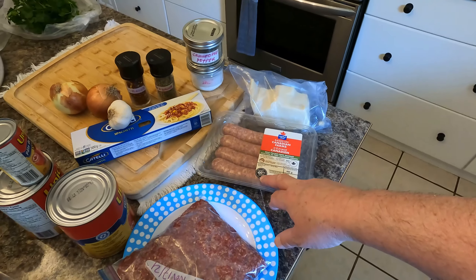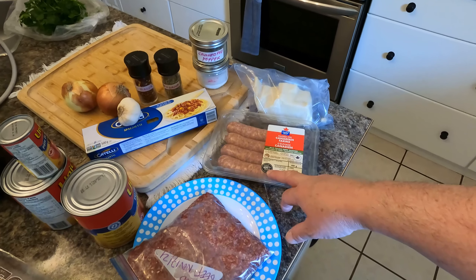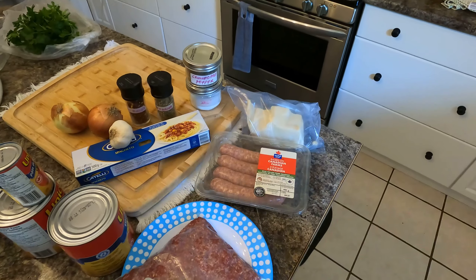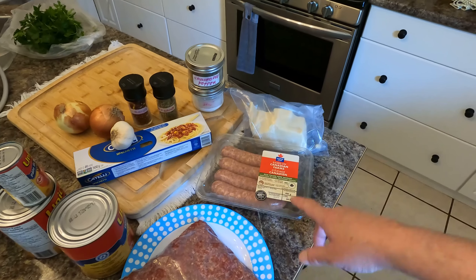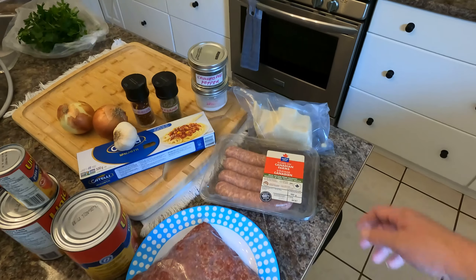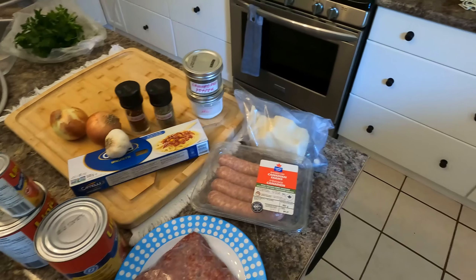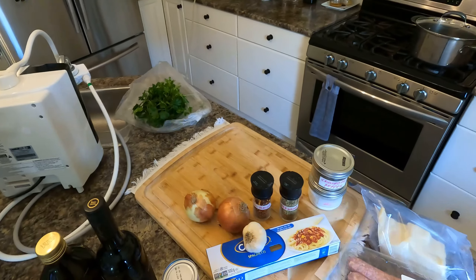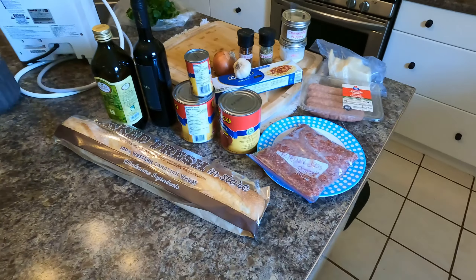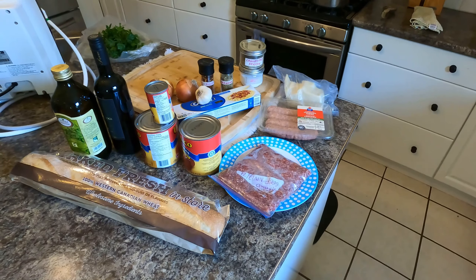Some Italian sausage — I use mild Italian sausage because I don't like the heat to be dictated to me. That way I can decide how many chili flakes I want and how hot to make it. But if you prefer hot sausage, go for it. And obviously you've got a little parmesan cheese and some parsley to finish things off. Okay, let me get all this sorted out and we'll start.